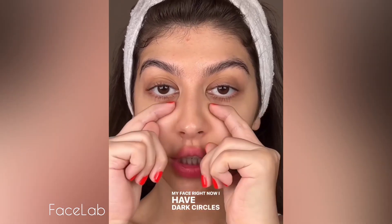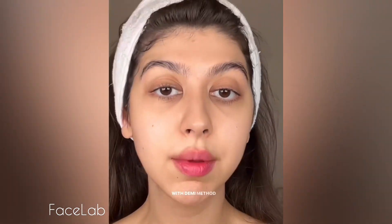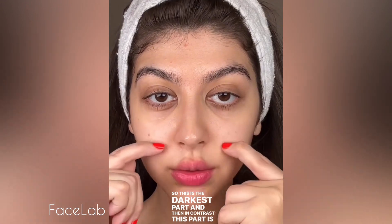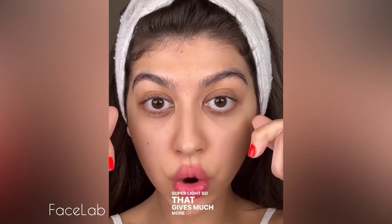On my face right now, I have dark circles here. Usually in makeup, what I would do is either apply a color corrector or concealer, then foundation or foundation and concealer. With the Demi method, we're not going to do that. So this is the darkest part, and then in contrast, this part is super light, so that gives much more of a contrast.